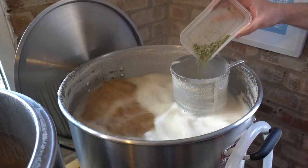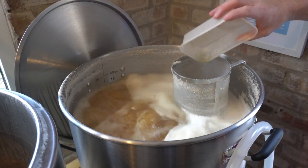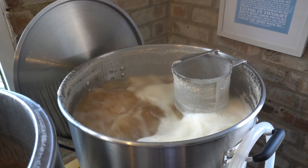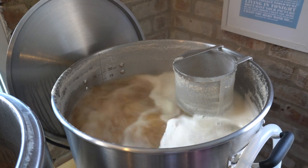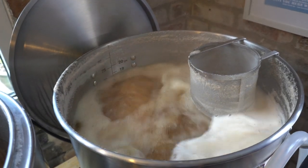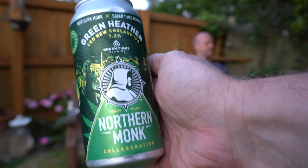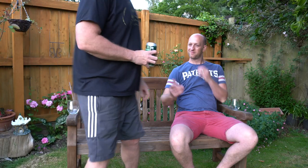120 grams of Saaz hops! So the brew day is progressing. I'm just going to quickly try this Northern Monk Green Heathen CBD New England IPA. I've already tried it — I want to see what Ed makes of it. What do you think of it?